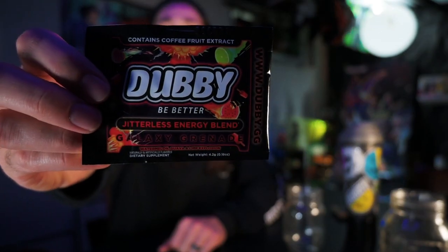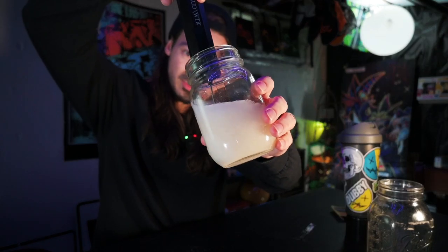Next up — Galaxy Grenade, the last one. I feel like this is what Fruit Ninja smells like. Out of all the flavors I've tried so far, Galaxy Grenade is the most mild. I think it has a bit more balance — this is definitely a good one. I'm being reminded of Big League Chew, that bubblegum brand you can get at Dollar General. This is a little reminiscent of Big League Chew.